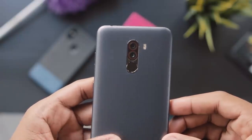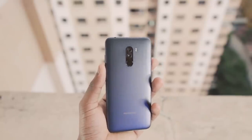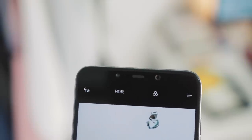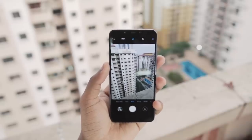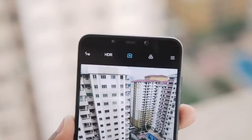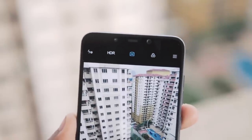Moving on to cameras — this is definitely one of my most favorite features of the Pocophone F1. On the back are dual cameras: one 12MP f/1.9 main camera and one 5MP camera for depth sensing as a secondary. The main camera has a 1.4 micron pixel size, which means it should take in a lot of light — same sensor as the Mi 8 and Mi Mix 2S. On the front is a 20MP camera with a 1.8 micron size sensor, which is large. The camera interface is a pretty standard Xiaomi interface with portrait mode, beauty mode, and AI mode for scene detection.